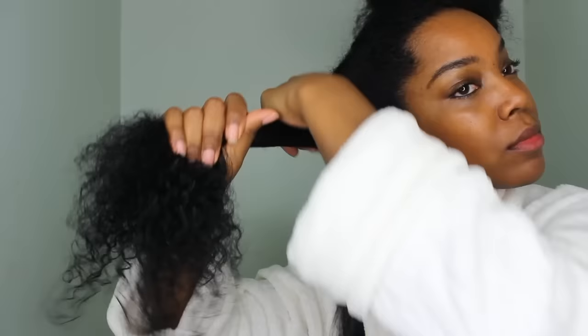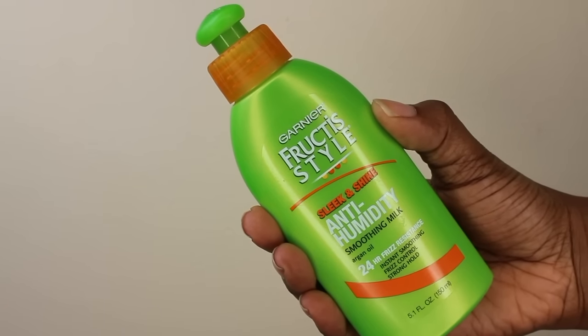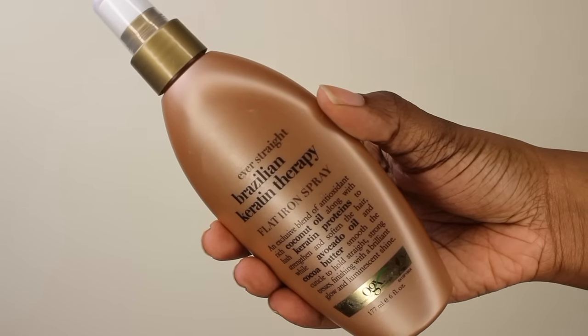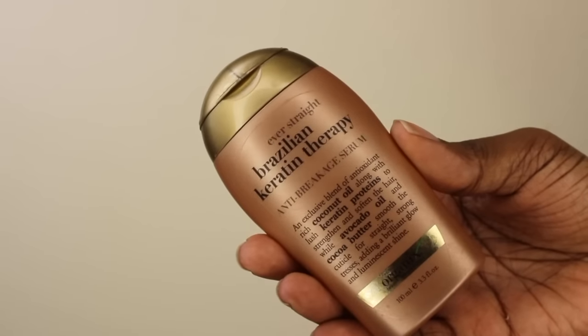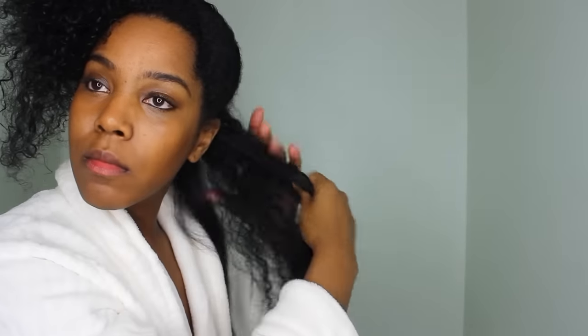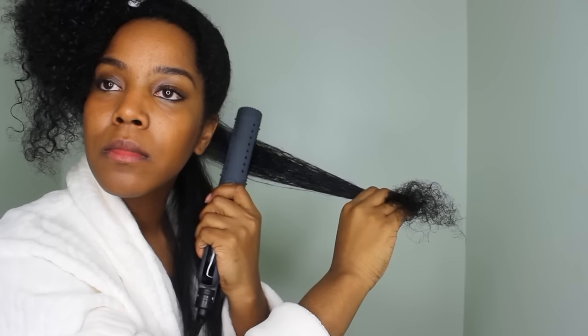I did the same thing I always do — I sectioned out my hair and added my products to every individual section instead of bigger sections. I used my Garnier smoothing milk, combed that in, then a flat iron spray by Organics and an oil by Organics, smoothing that into each section before using the flat iron.